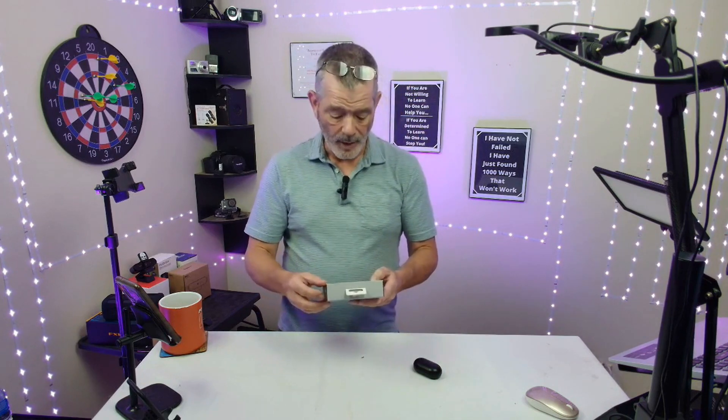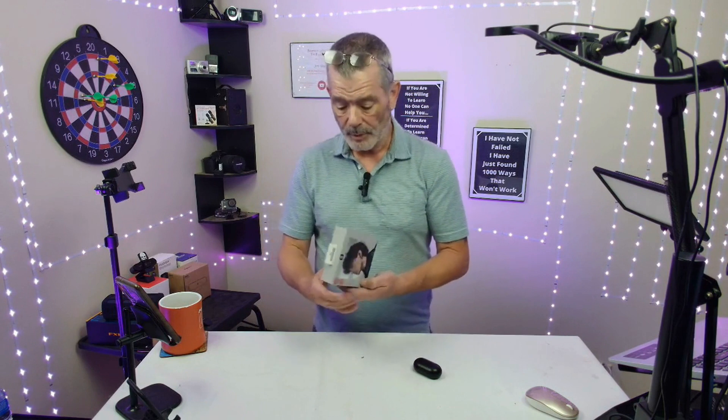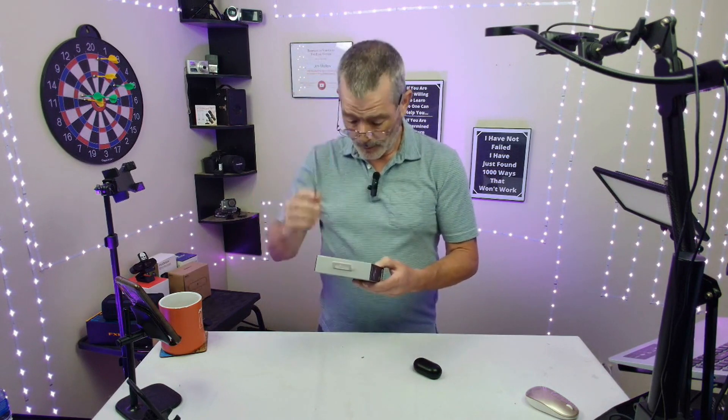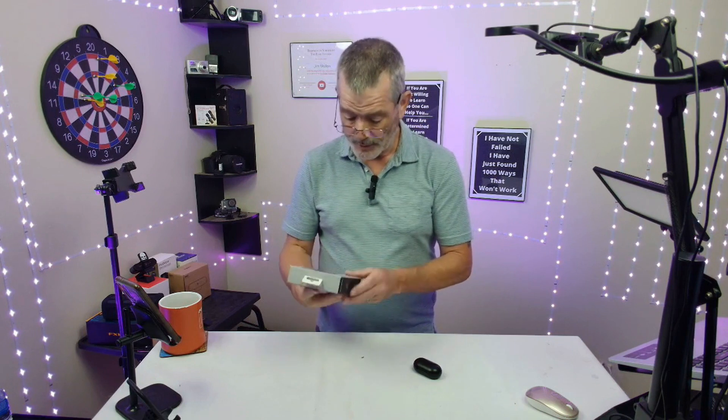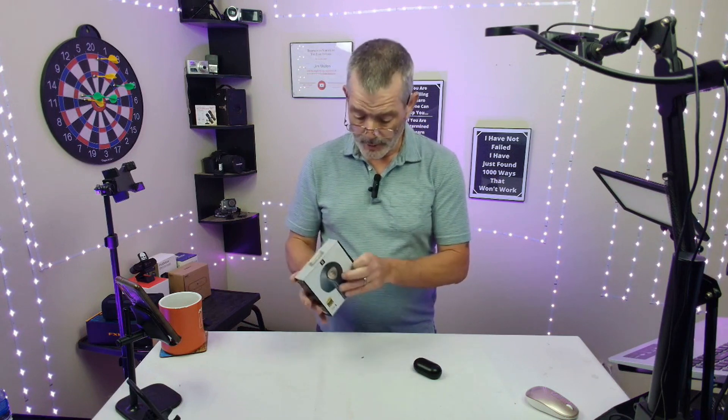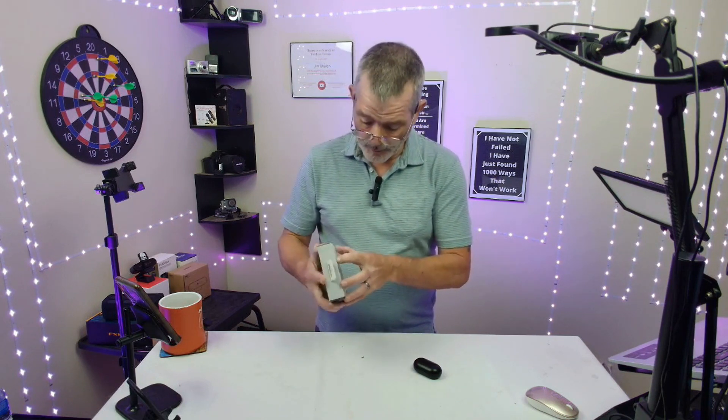These are by Soundpeats — the Air 3 Deluxe HS by Soundpeats. Up to 20 hours of playtime, dual mic, noise cancellation. These things are pretty nice little headphones.